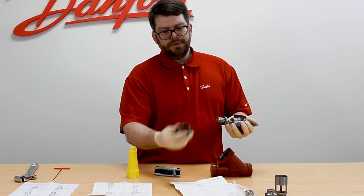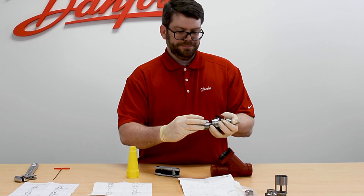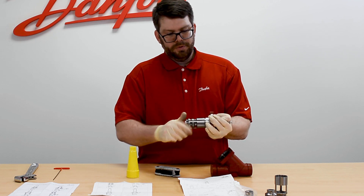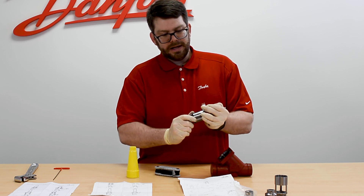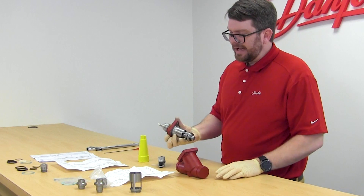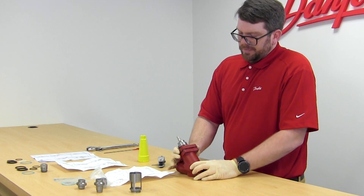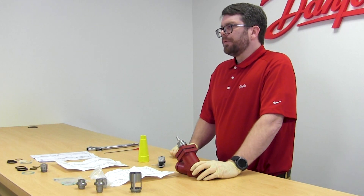Once tightened, take the cage assembly with the replaced o-ring, place it back onto the spindle, and screw it all the way on. Ensure that there's no gap between the cage and the existing bonnet assembly. Once tight, replace your fiber gasket between the body and the bonnet, place the bonnet back into the body, and re-tighten your four bolts to the recommended torque specification.